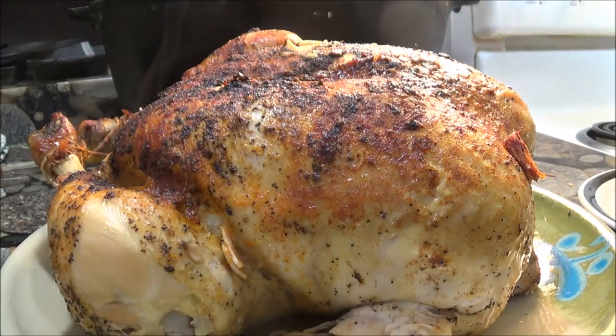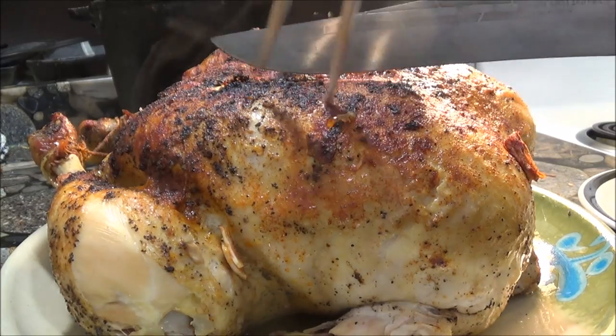But the chicken itself is anything but dry, as you can see when we serve the white meat.